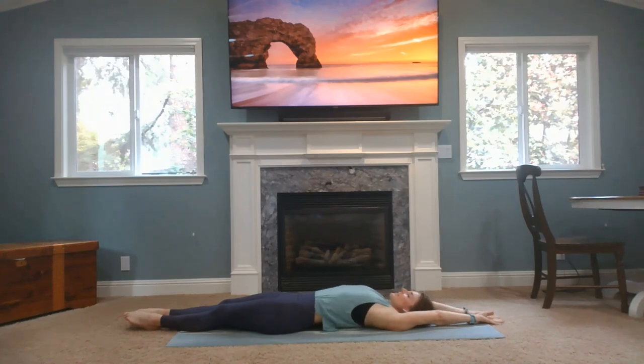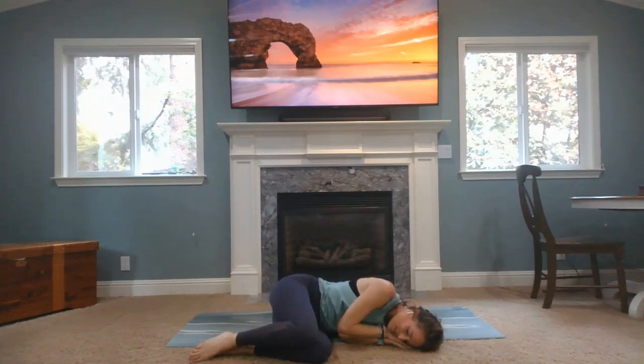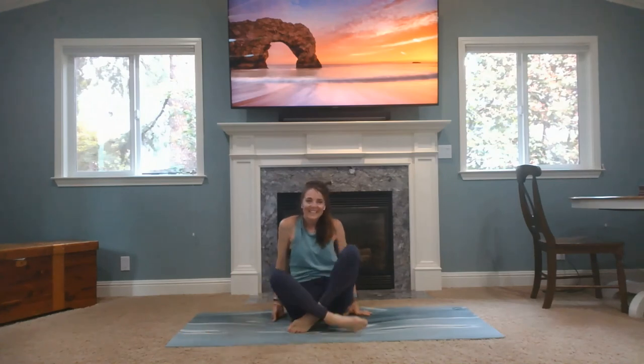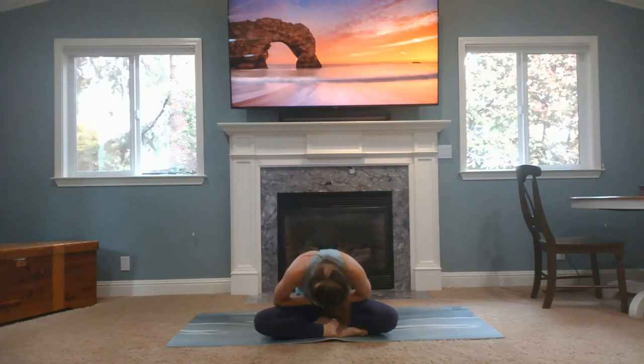Then your knees can come into your chest, rolling onto your comfortable side, head in your hands. Take a breath here. Push yourself up back to the seated position where we started. Put your hands in your heart position. Thank you so much for joining me for this 30-minute workout, and I hope you have a fantastic day. The light in me bows down to the light in each of you. Namaste. Thank you so much.